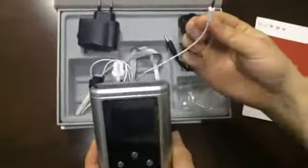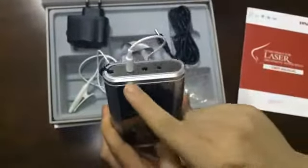Now, let me show you how to use the instrument. The first step: insert the laser wire into the first or the third jack.